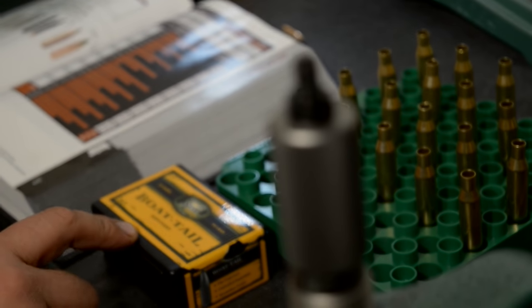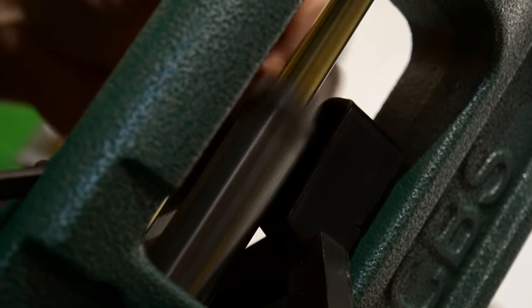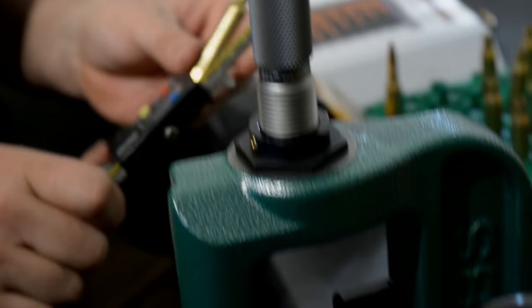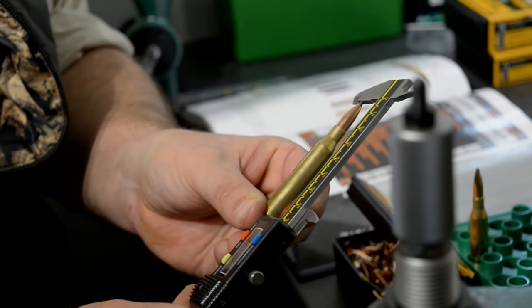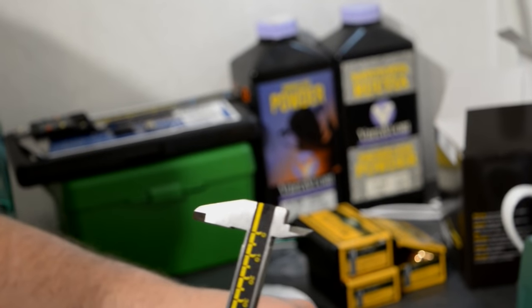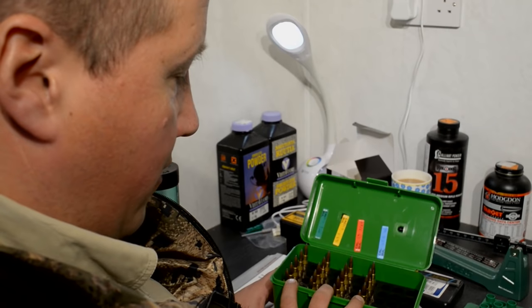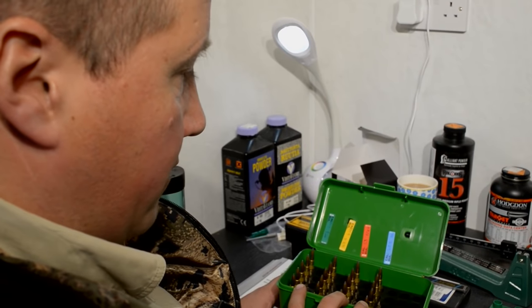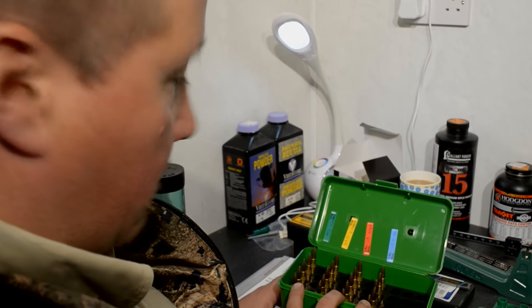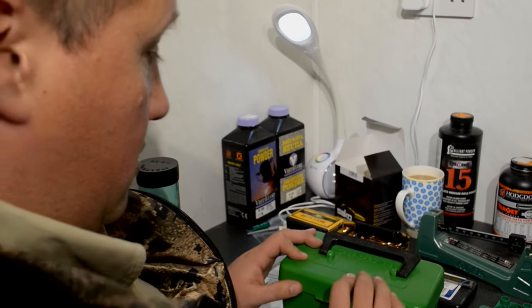We've got the boat tail soft point 100 grains that we're going to be using. Touch it in, give it a twist, and then we seat it down. We'll just check with the calipers — we want this to be about 3.340 inches. There's our twenty rounds. We're going to go and shoot three-shot groups, and if we get pretty much where we want with the three-shot groups, it gives us a couple of shots to see how they're going at 200 and 300 yards possibly.